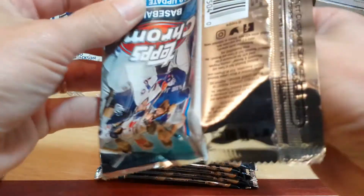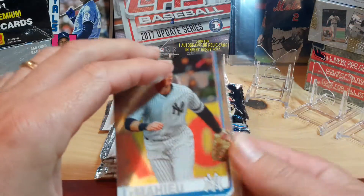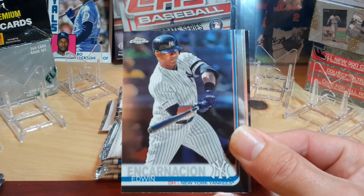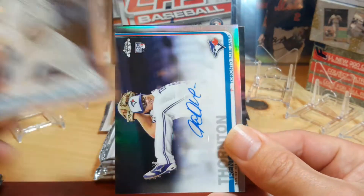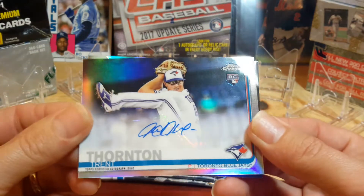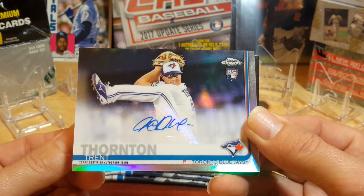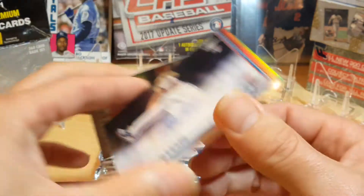A bunch of these Family Business cards and stuff like that are in here as well. DJ LeMahieu. Looks like we got a silver back here or something going on — Edwin Encarnacion. Trent Thornton — man, look at that high leg kick. Goodness gracious. He's a pitcher. And then we got a Vladdy Jr. right behind it, so Family Business.